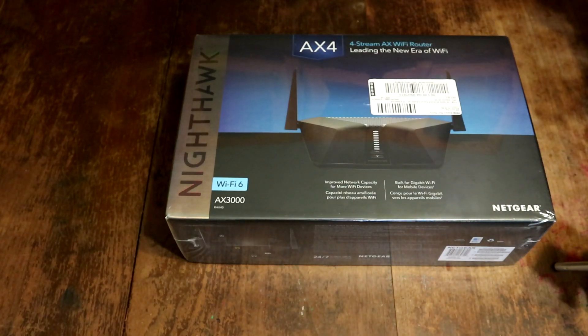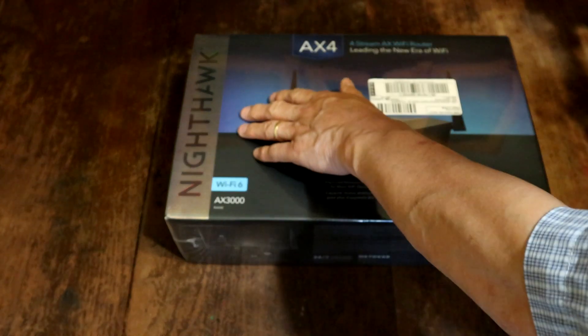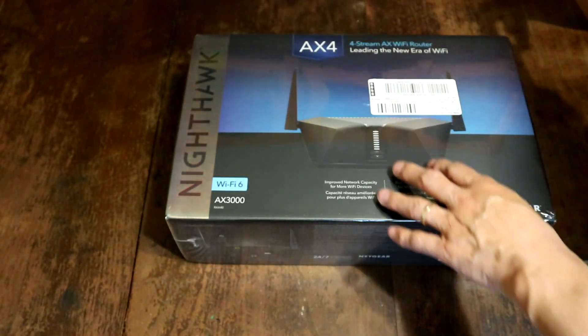Welcome, welcome to another newbie review. Today is a super exciting unboxing. As you can see, we got the Netgear Nighthawk Wi-Fi router.